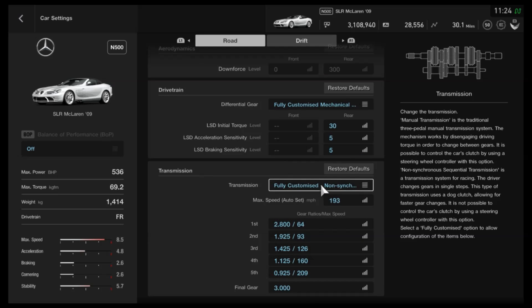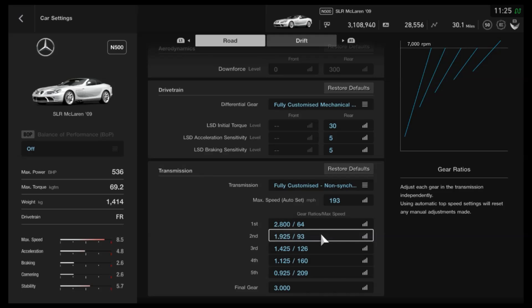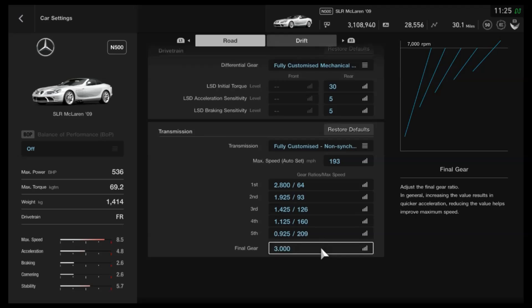Then finally for the transmission — this is for N500, so if you give it more power you'll want to open up the gears a little bit, make them longer. We've got the fully customised transmission with an auto setting of 193 miles per hour — you'll need to do the conversion if you're using kilometres. As far as the gears themselves: 2.8, 1925, 1425, 1125, and 925 with a final drive of 3. You've only got five gears to work with, so having them a little bit longer isn't necessarily a bad thing, even with reduced power.